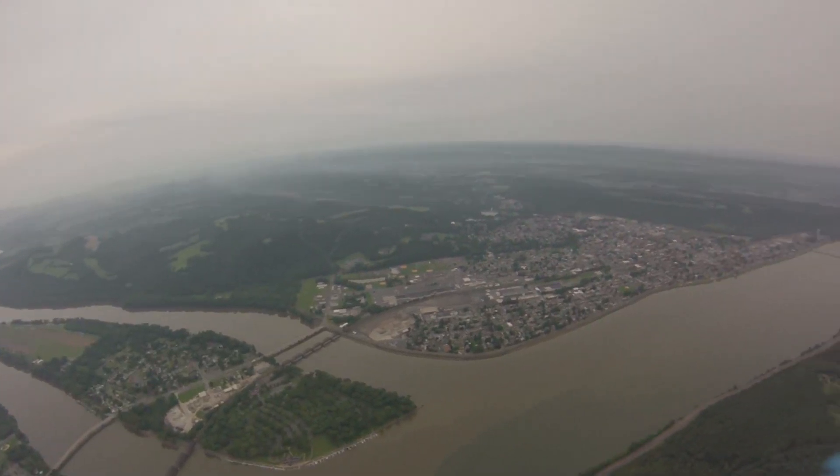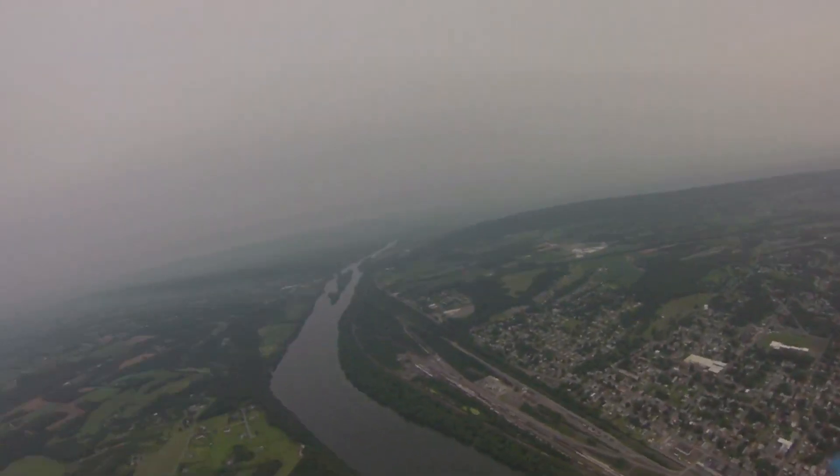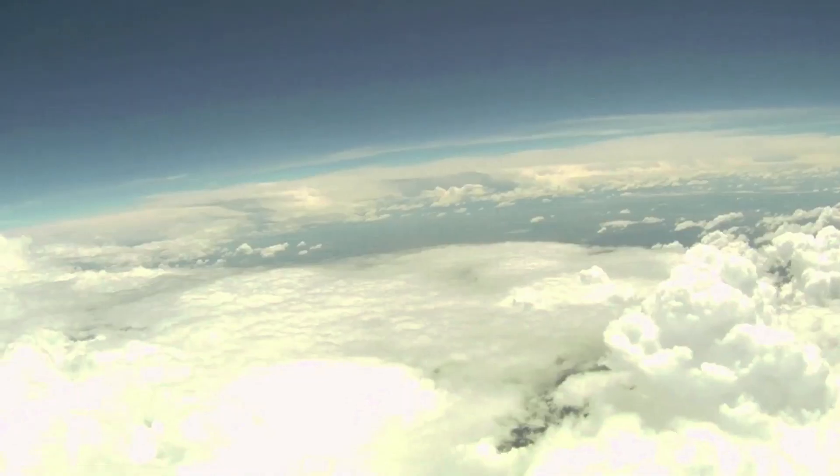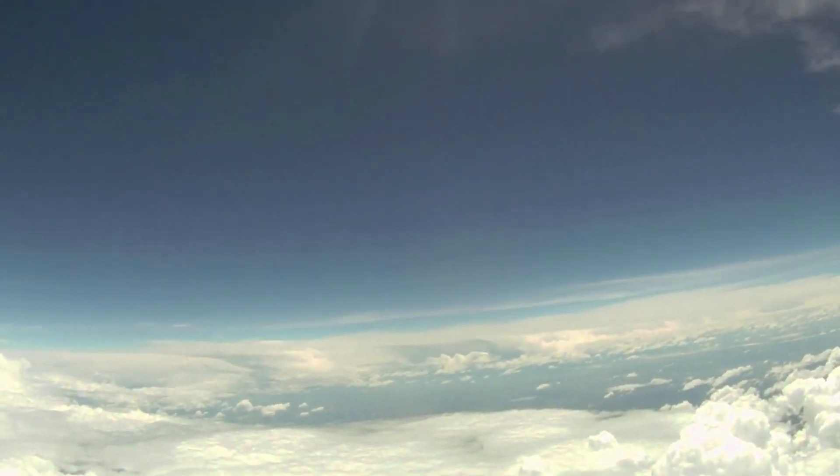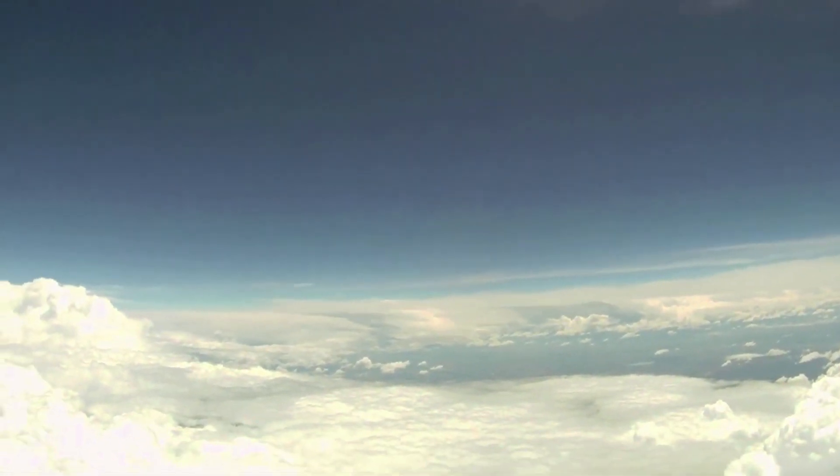A little later, the video started to fade from the cloud cover, and eventually, the video fades for several minutes as we pass through the clouds. Eventually, we were above the cloud layer and floating peacefully as the atmosphere thins. After 40,000 feet, we lost contact with the GPS, but the balloon kept rising, eventually reaching the edge of our planet.